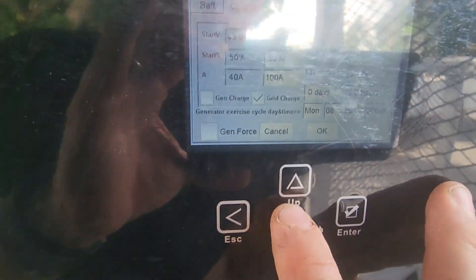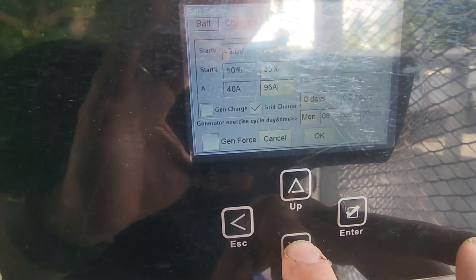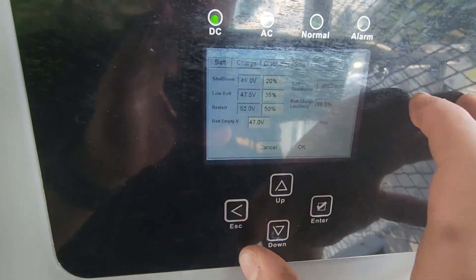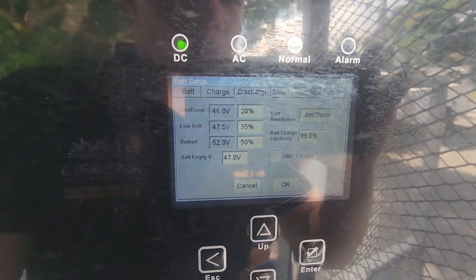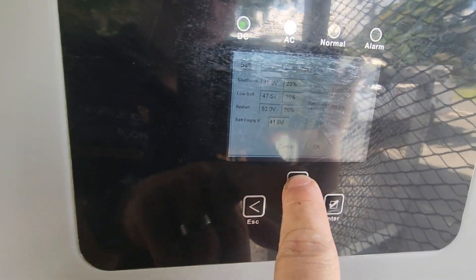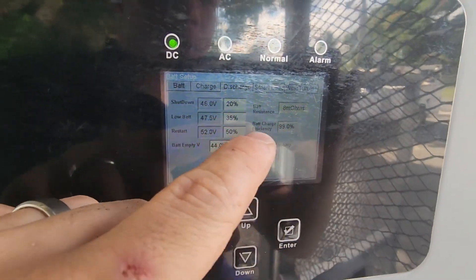We want it to charge from the grid if the batteries are too low, so we are going to set that up to 35% and only draw 80 amps because we do not want to use much charge from the grid — keep the cost down. Discharge rate we are going to leave as is. Low battery will give an alarm. Restart voltage — the percentage at which the inverter would turn back on — instead of 50. Battery empty voltage, instead of 44, that's the point of reference for the inverter. Leave the resistance as is. Charge efficiency — leave it at 99%. That's all for the battery settings.